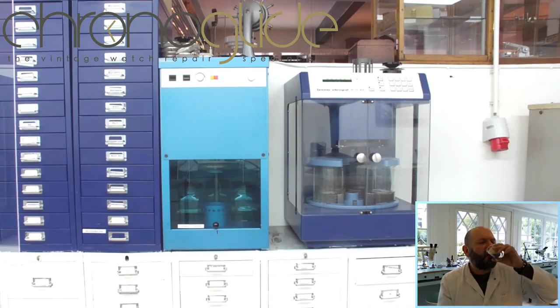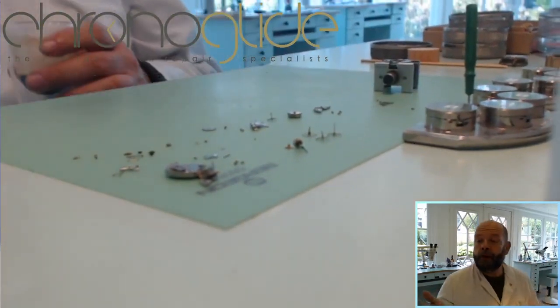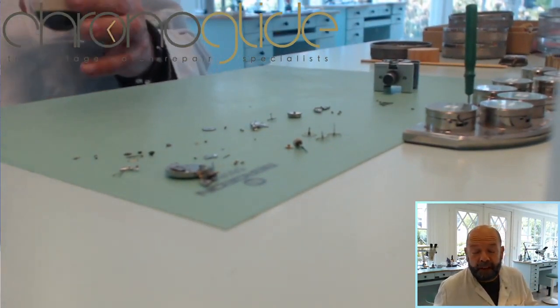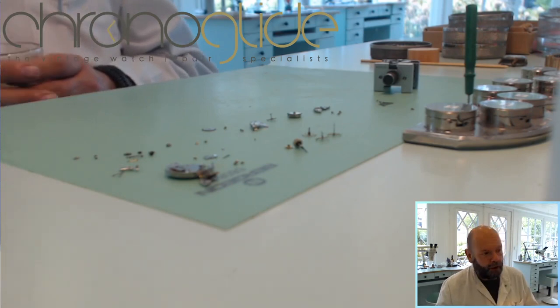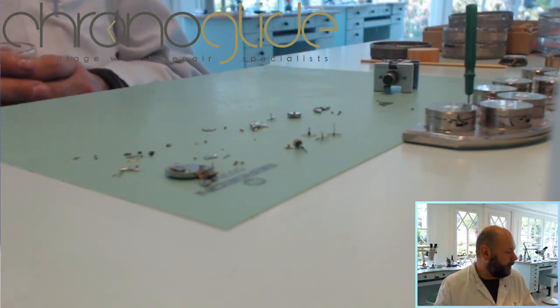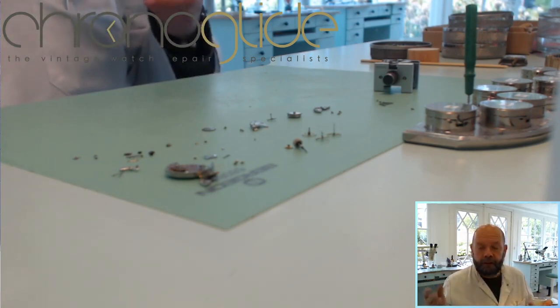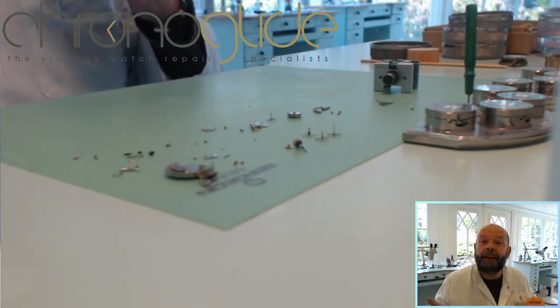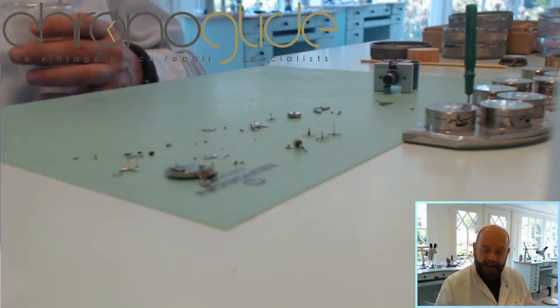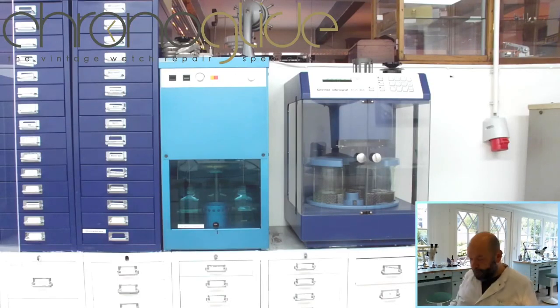We have all watch parts here and in an earlier video I showed you the manual way of cleaning — with the benzene jar and with a small sable hair brush. That's the manual way of cleaning and it doesn't say anything about results; you can get parts perfectly clean that way. But it's so labor intensive and time-consuming, and that is why professional watchmakers use machines like these.